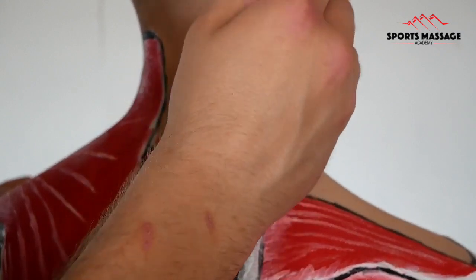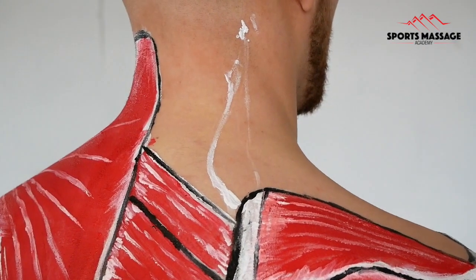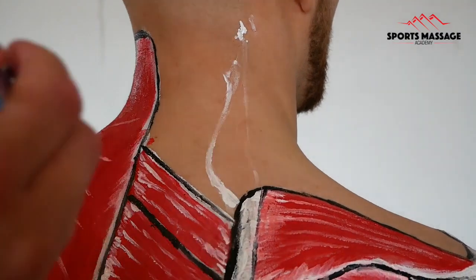The levator scapulae originates from the transverse processes of C1 to C4. It then inserts on the superior angle of the scapula.